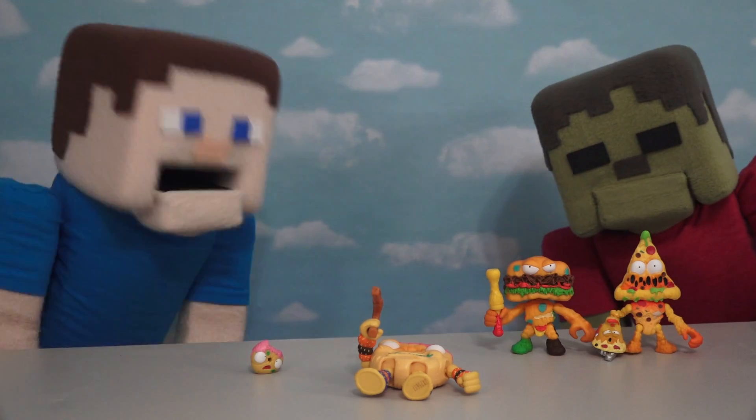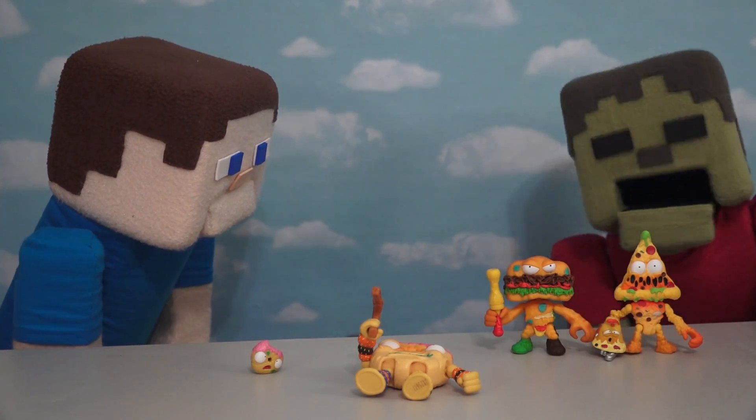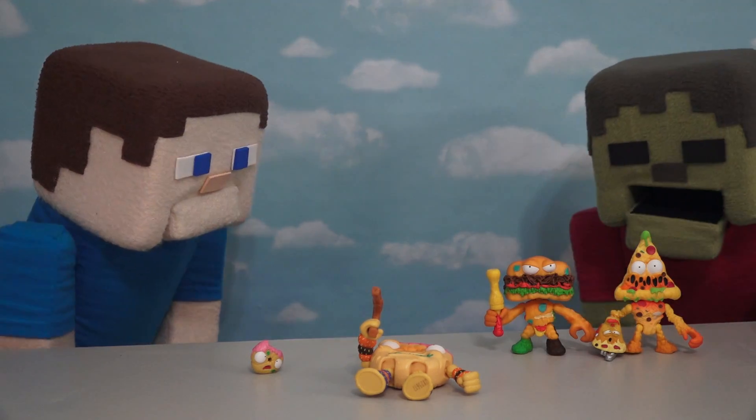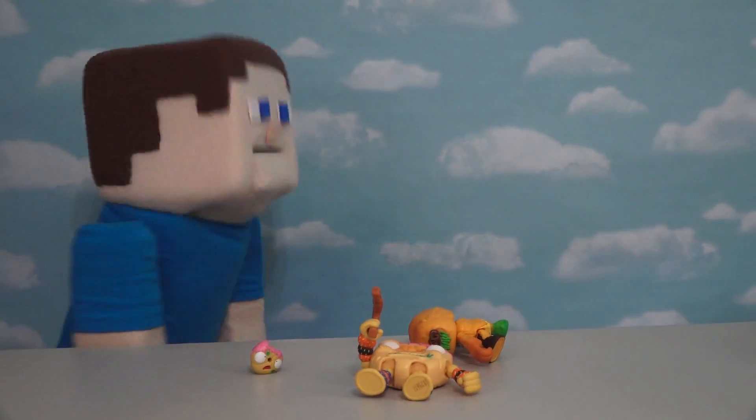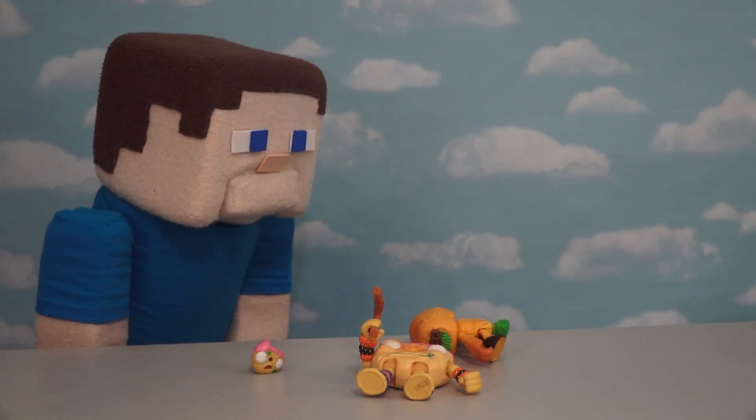Zombie Steve! Did you take a bite out of my Grocery Gang figure? No, not me! But getting very hungry! Zombie Steve, that's my pizza!